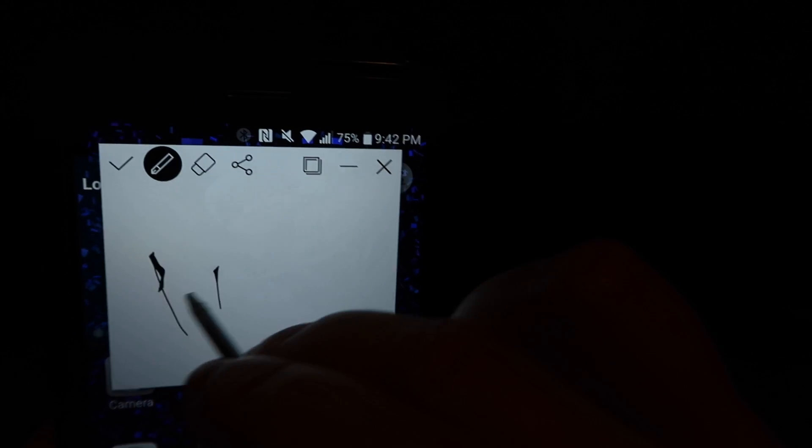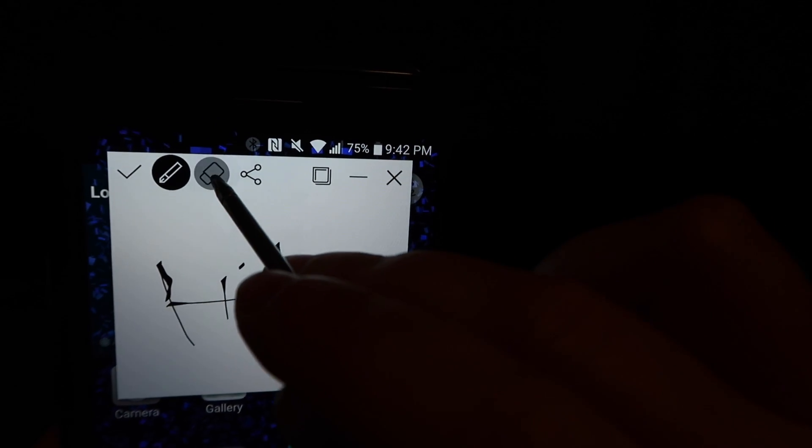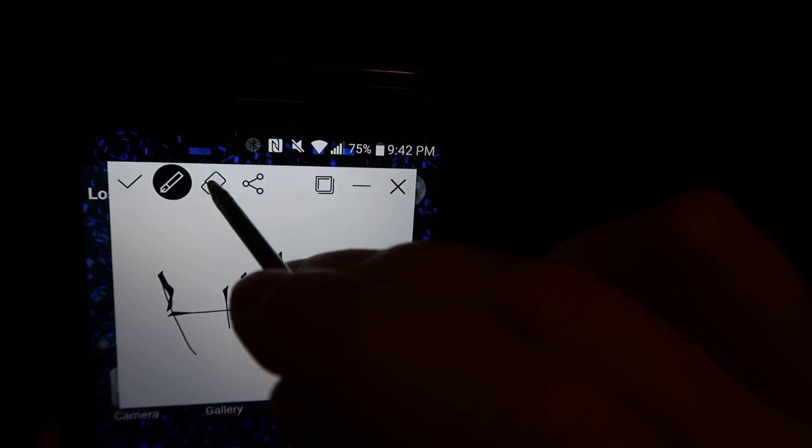There's a screen that you can either write on — and there's an erase function. This is your big eraser.